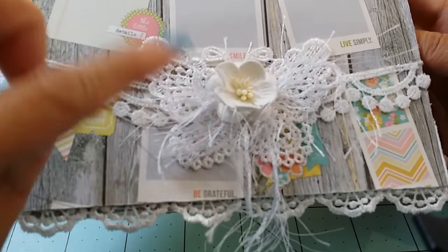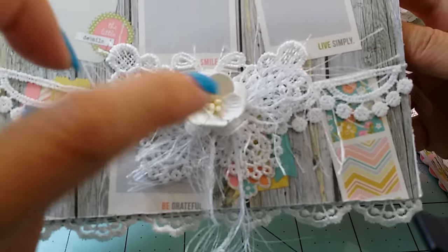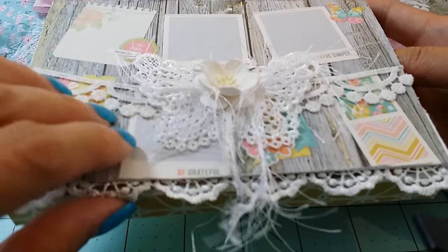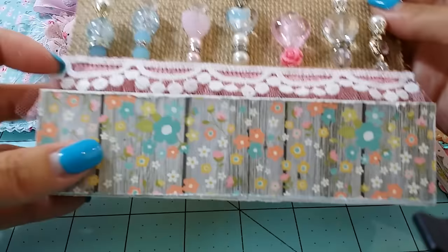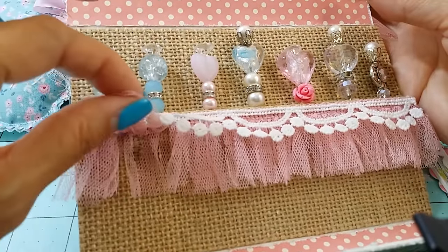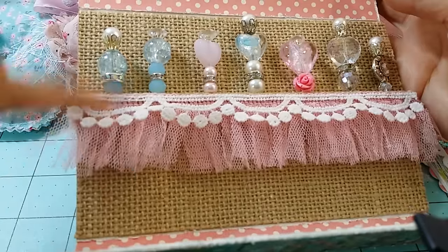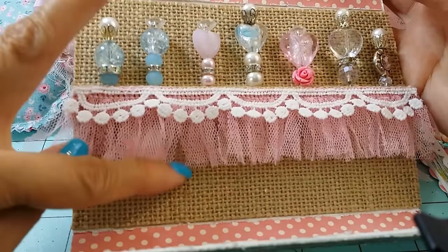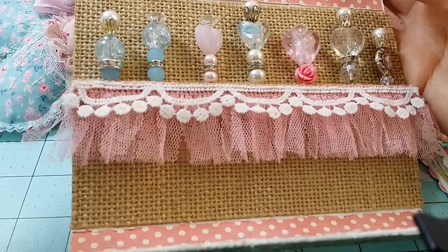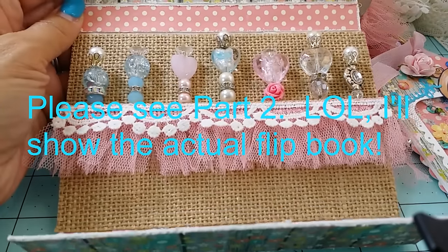I used trim from Sophia and a butterfly from Jen at A Trace of Sparkle, plus flowers from my stash. It has a magnetic closure and when you open it, it's full of stick pins. Just be careful — the pointy part of the stick pins is on the underside. I didn't have those little rubbery stoppers to put on the ends. Anyway, I'll be right back — I'm going to do a part two.